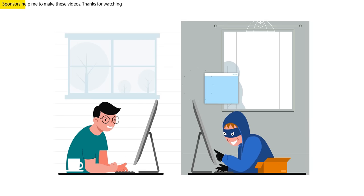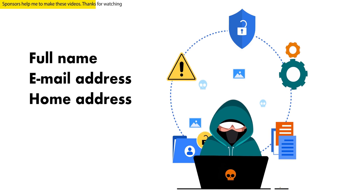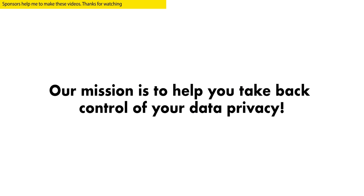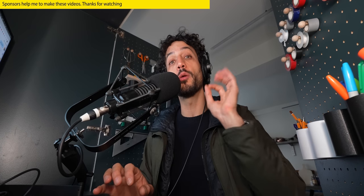Now a quick word about our sponsor for today's video: Incogni. Have you ever wondered who's out there collecting your personal information without your knowledge? Well, thousands of companies are, and it's time to put a stop to it. They've got it all — from your full name, email, and home address to your phone number, education, and even shopping habits. I know it's shocking, but I've got a solution: Incogni. Incogni is like having your personal data guardian — it does the messy work for you automatically. It reaches out to data brokers on your behalf, requests your personal data removal, and handles their objections.